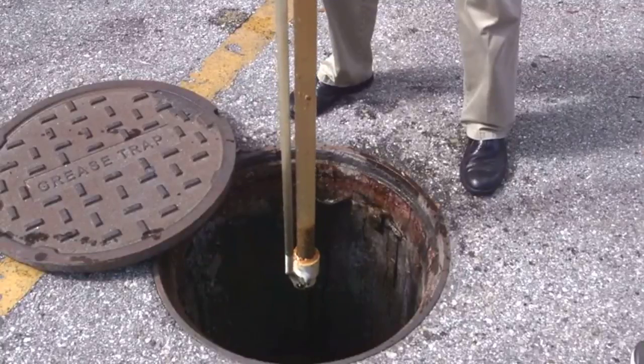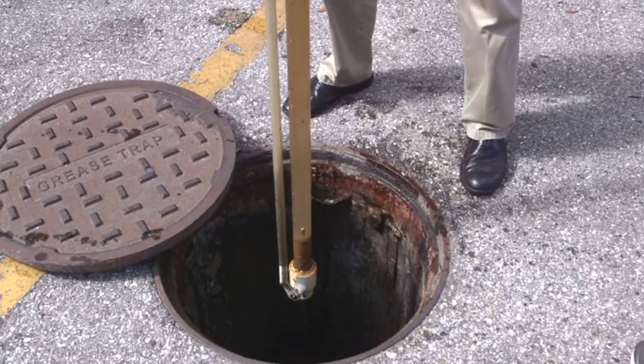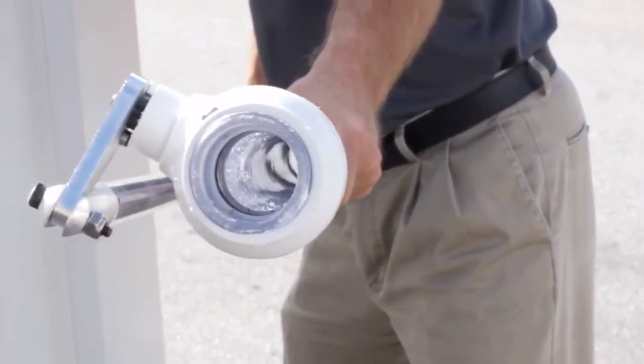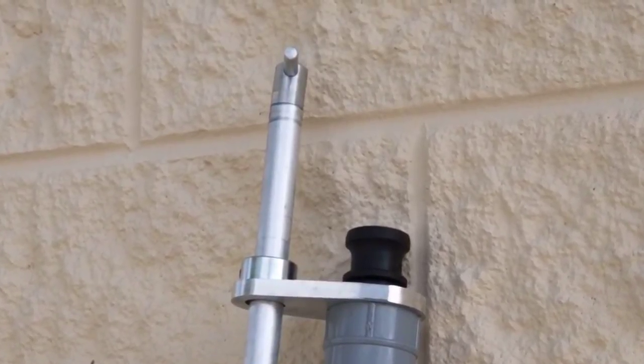The Dipstick Pro takes the guesswork out of inspecting. It is constructed to be the most durable sampler available on the market today. The unique design features a sturdy ball valve that allows you to capture a perfect sample every time. An actuator handle easily opens and closes the ball valve.